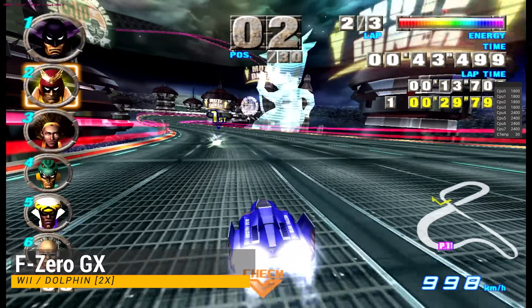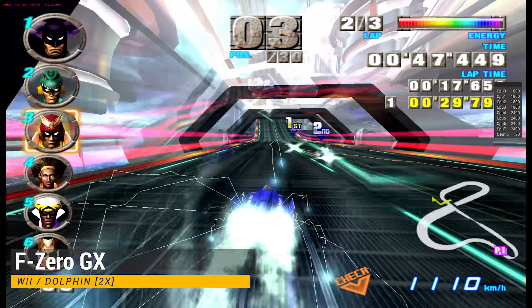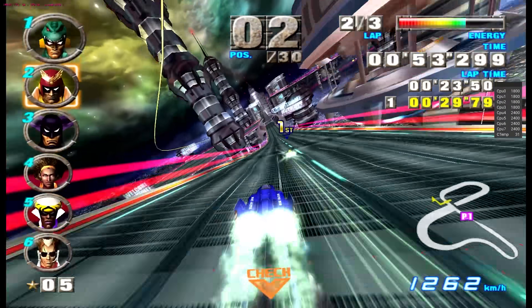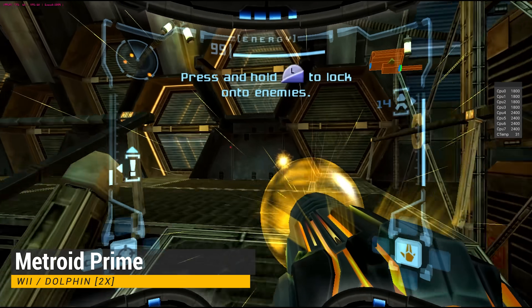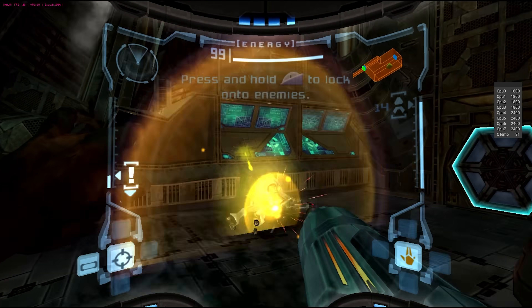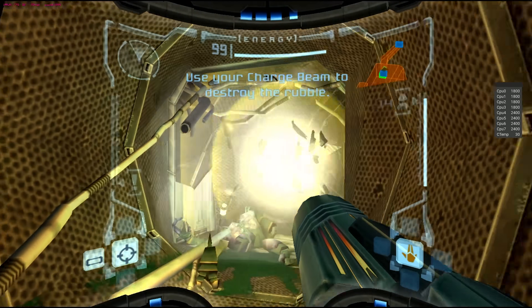Let's move on to GameCube emulation with the Dolphin emulator. As you might expect by now, we are using the Vulkan backend and it works well with this chip. I have seen FPS improvements as high as 50% going from OpenGL to Vulkan for the same game, and that is something that I have never seen on other processors. This footage was recorded after I found out that the default CPU and GPU governor is leaving some performance on the table, so all of these games are using maximum clock speeds.